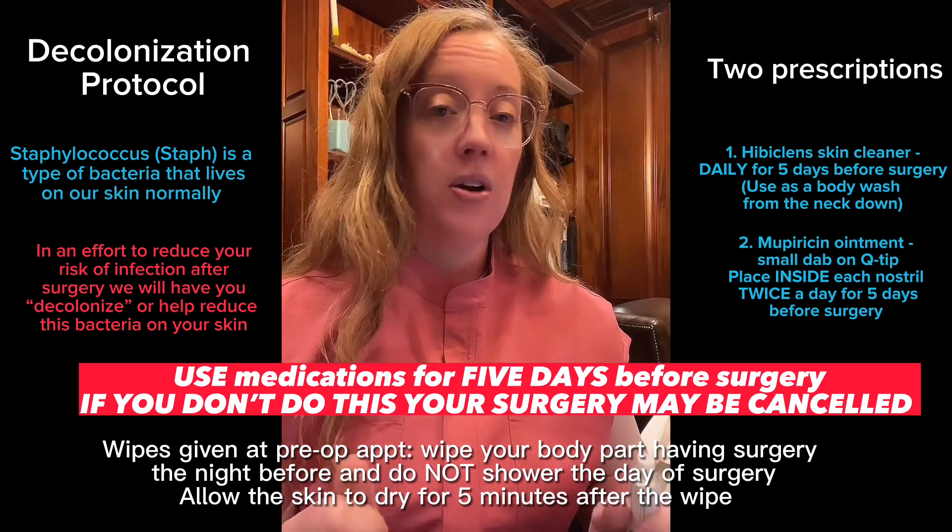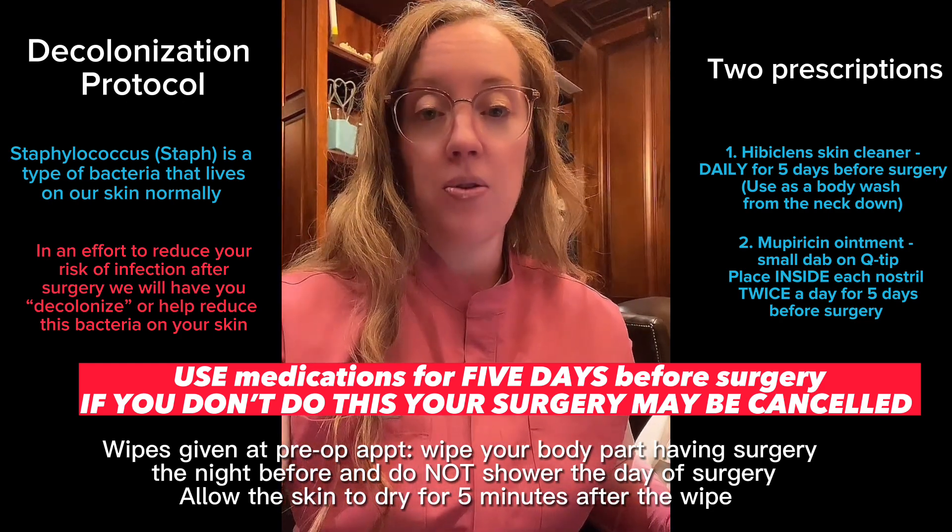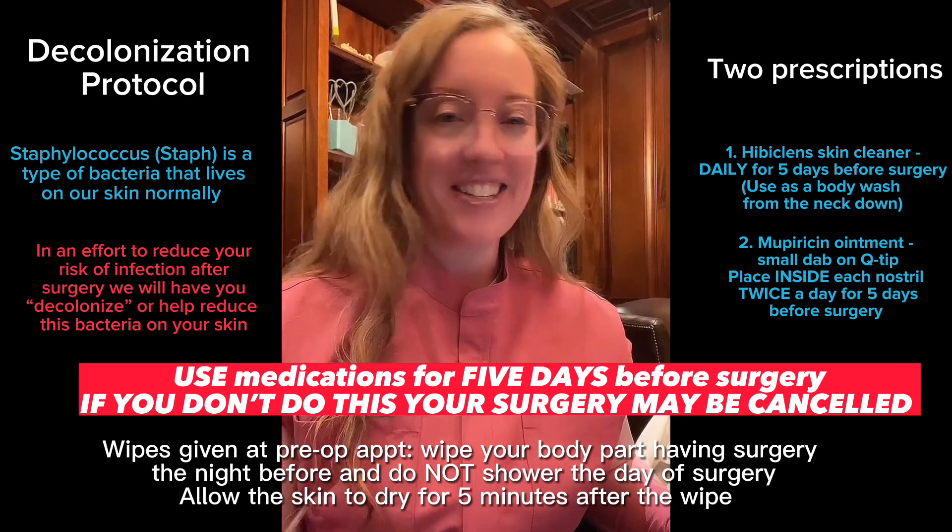If you have allergies to either one of these products, please let your doctor know so we can give you a substitute. Wishing you all the best in a successful surgery.